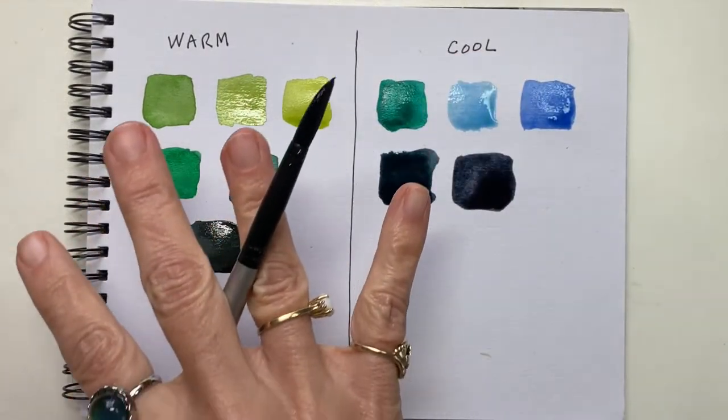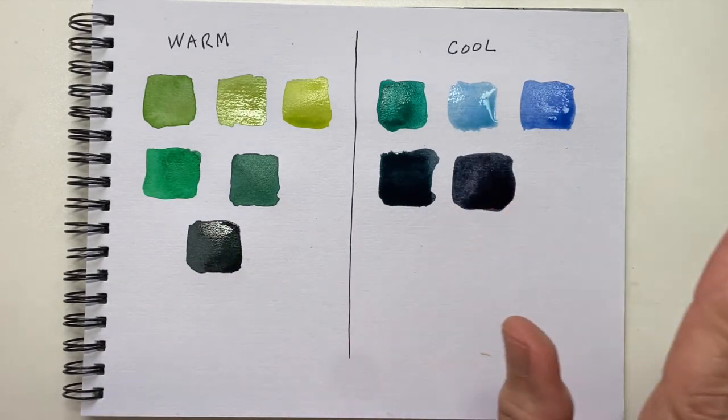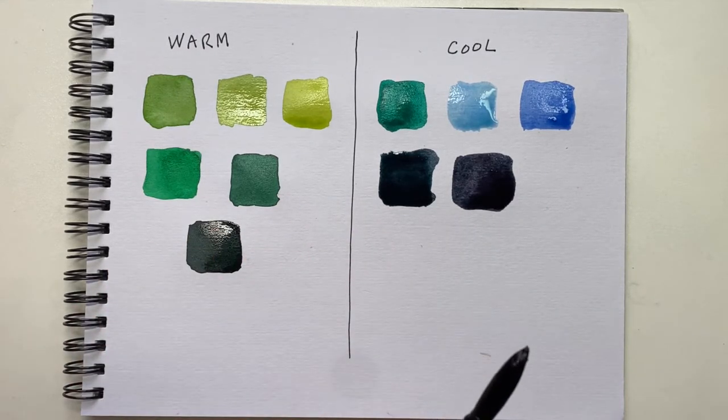So there are just some ideas on mixing greens for your trees. You can mix and match anything you want. If you don't have these colors of green and you have different ones in your palette, just mix what you want to mix and experiment until you find the greens that you like.